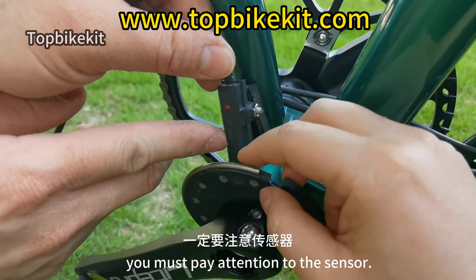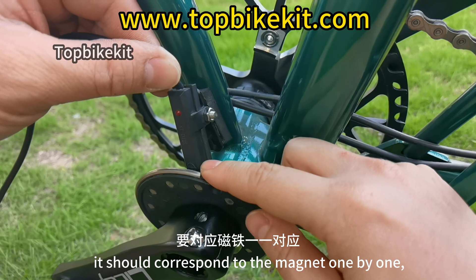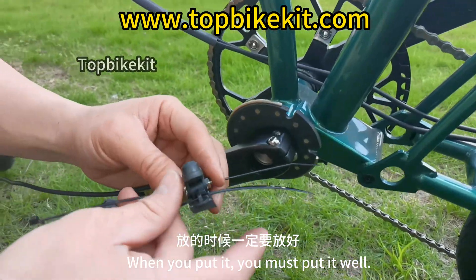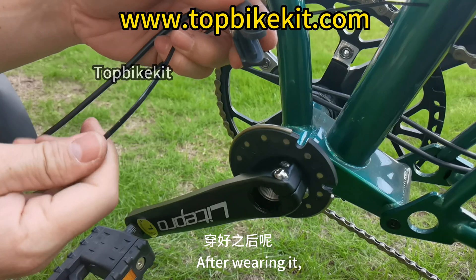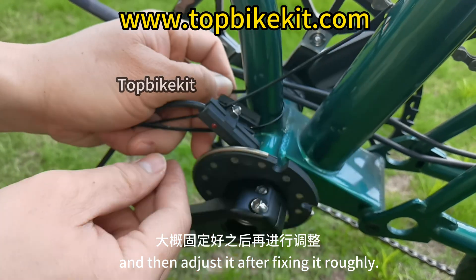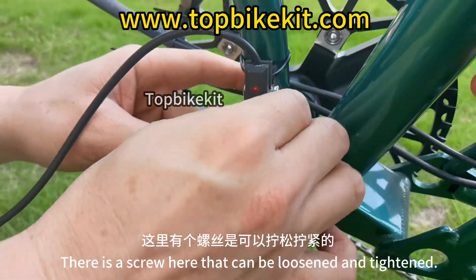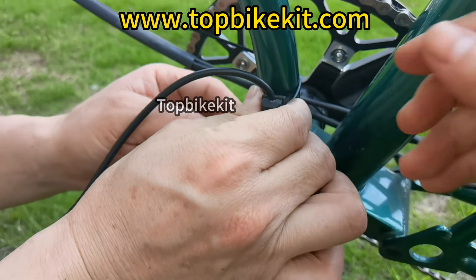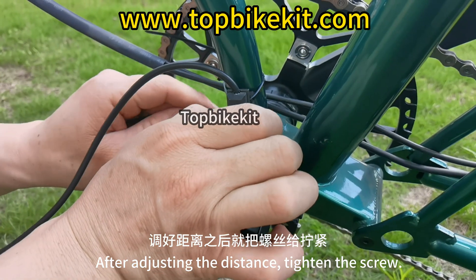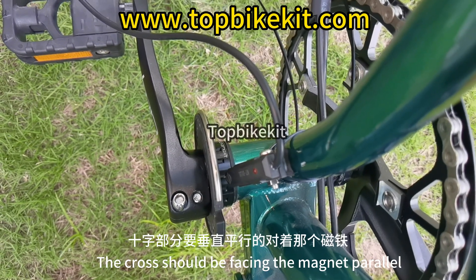When installing the sensor, pay attention to the cross-shaped logo on the sensor — it should correspond to each magnet one by one and be parallel. Thread two zip ties through the sensor and fix it on the bike. Choose a general location first, then adjust after rough fixing. There is a screw on the sensor that can be loosened and tightened to adjust the distance between the sensor and disc. After adjusting, tighten the screw. The final distance should be about 5 millimeters, with the cross facing the magnet in parallel.